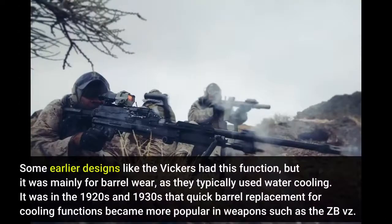Some earlier designs like the Vickers had this function, but it was mainly for barrel wear, as they typically used water cooling. It was in the 1920s and 1930s that quick barrel replacement for cooling functions became more popular in weapons such as the ZB vz. 30,